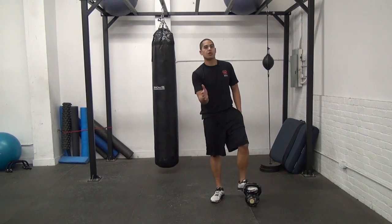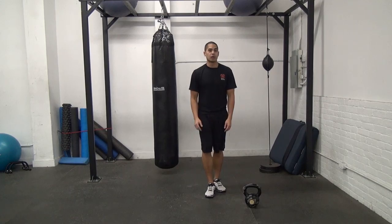I'm Chris Lopez from kettlebellworkouts.com. Make sure you head over to the site and download your free kettlebell workout.